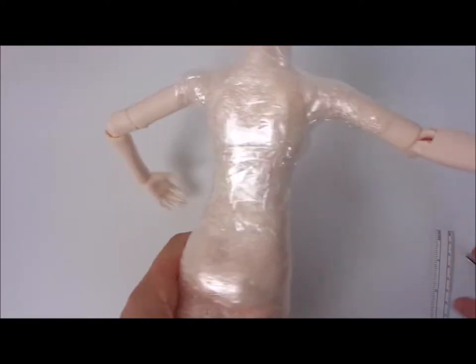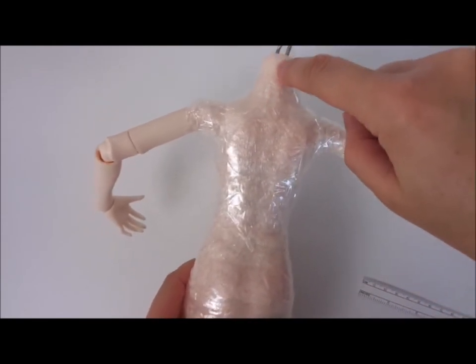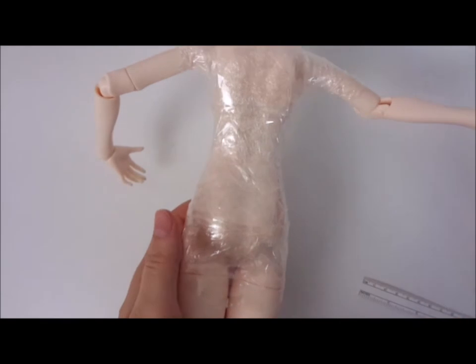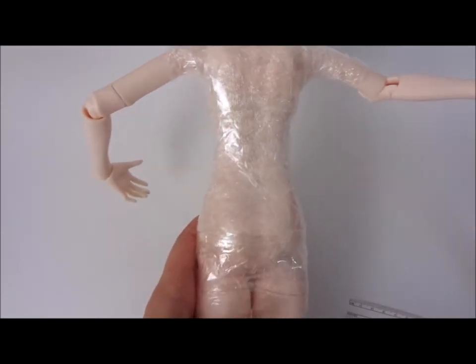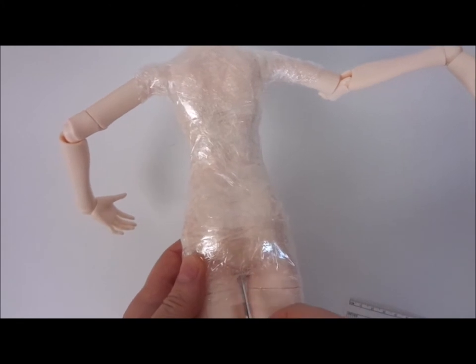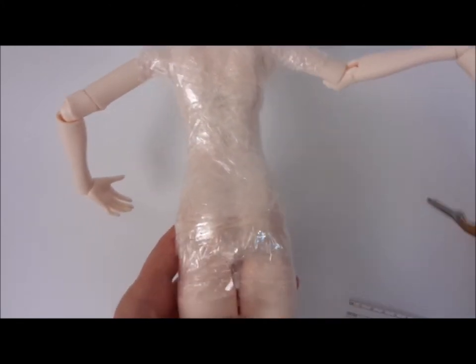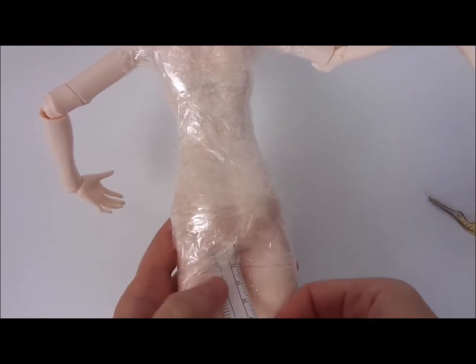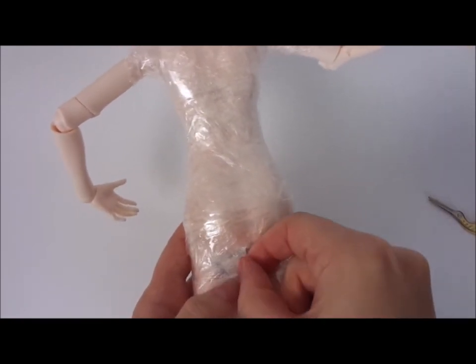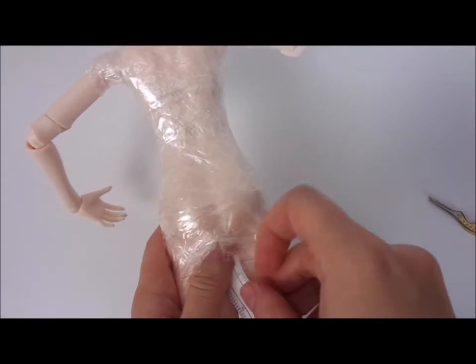When you finish sellotape-ing your doll, just turn it round and we need to cut — make a cut in here to the very end. What I do, I use manicure scissors and just cut in the middle. In order not to damage the resin, I would advise you to insert a piece of paper or some sort of flexible plastic.